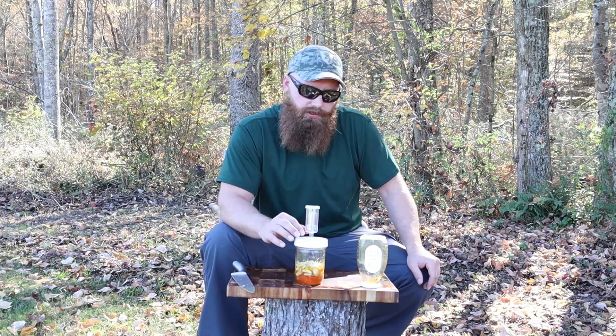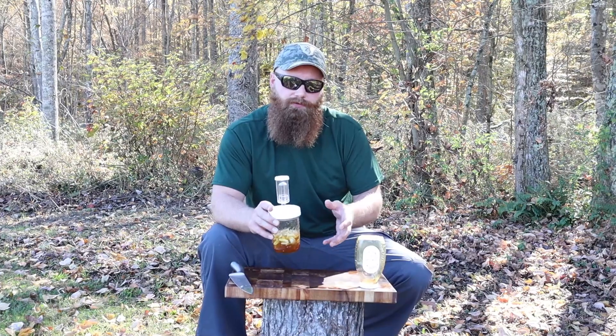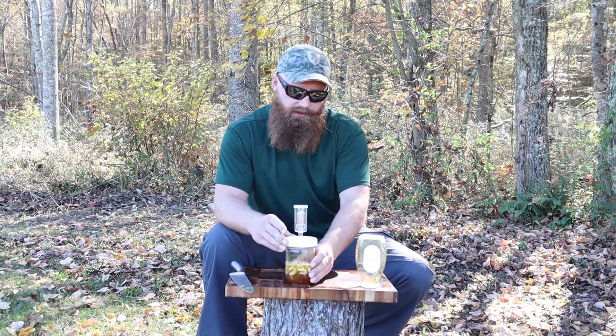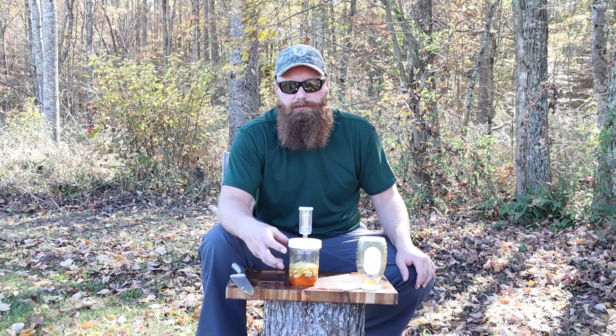As far as storage goes, anytime you're fermenting something you don't want it to get too cold, otherwise it's going to slow down or stop your fermentation process. This is a room temperature kind of thing, and you don't really want direct sunlight. You can put it on your kitchen counter — that way it also helps you remember to take it — but tuck it away in the corner a little bit out of direct sun, and that should work out just fine.